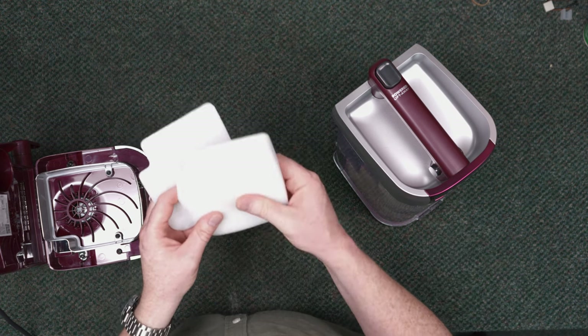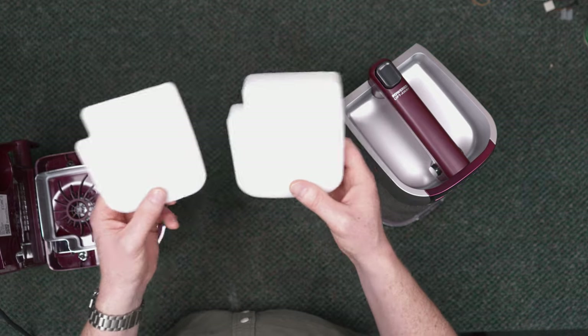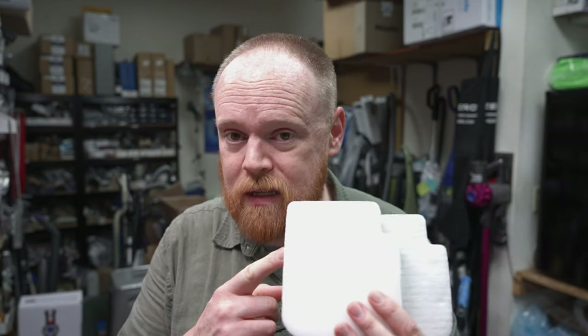Shark says to rinse filters with water only, not soap, since dish soap or hand soap can leave a residue that affects performance. Personally, I like to spray them down with a degreaser — I use the purple degreaser from Sam's Club Members Mark, or Simple Green works too, as those degreasers rinse clean. Give them a little spray, work it out underwater until there are no more suds left, then let them dry for a minimum of 24 hours — even if they feel dry to the touch — next to a dehumidifier, dryer, or outside in the sun.